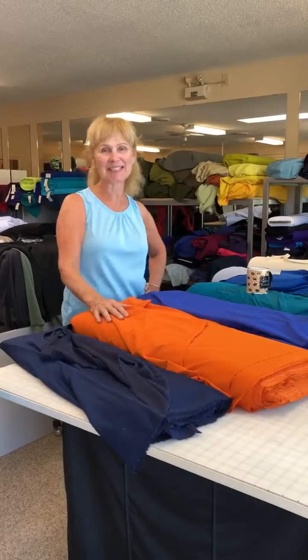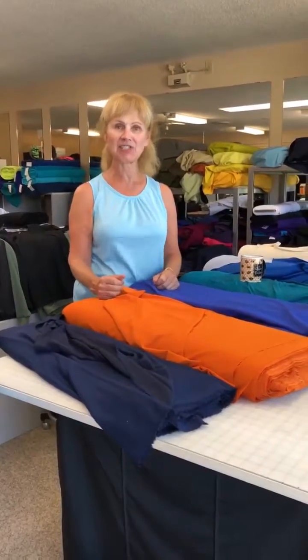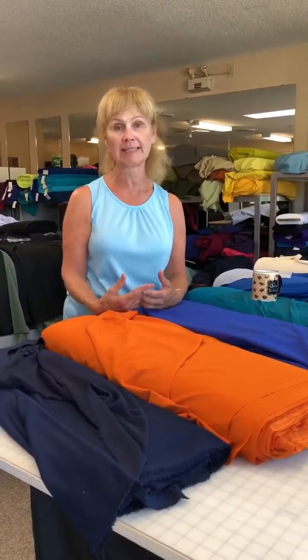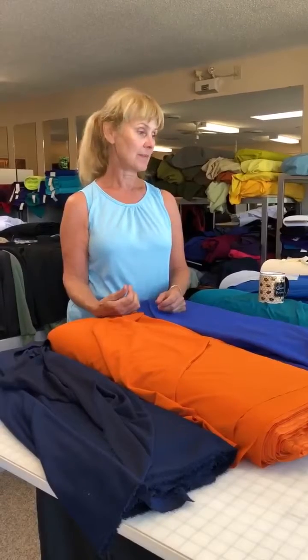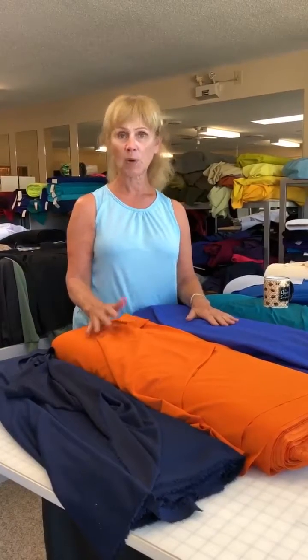Hey everybody, Leslie from discoveryfabrics.com. I'm going to do a quick lesson today showing some of our many wicking fabrics. I get a lot of questions on our Facebook group from people wondering what I'm talking about when I say wicking. Moisture wicking means the fabric is a performance fabric that pulls water from your skin and basically spreads it across the surface of the fabric, as opposed to a natural fabric like cotton.